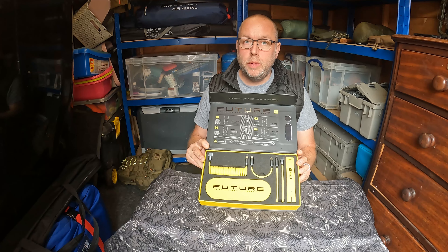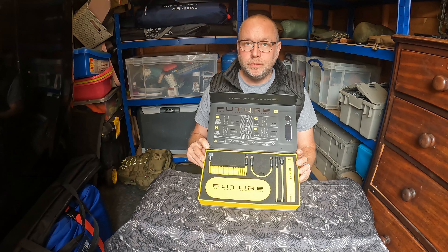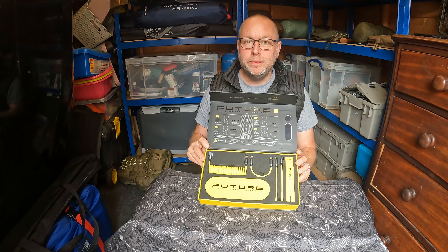So guys, that's the Ahoi future cable system. The links to Ahoi will be in the description, and there'll be some discount codes in there as well, so if anybody's interested in buying one, there'll be a discount code for you. As always, thanks very much for watching, and until the next video, goodbye.